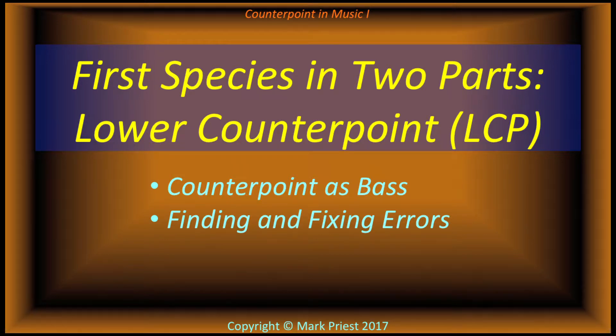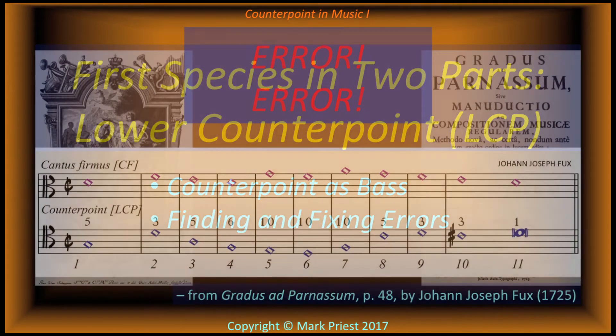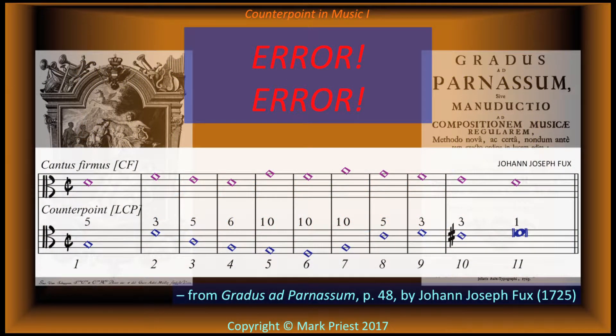First species in two parts, lower counterpoint. Counterpoint is base — finding and fixing errors. In Gradus ad Parnassum, an important 18th-century treatise on counterpoint by Johann Joseph Fux, the student in the dialogue submits an example having errors in the counterpoint line below the cantus firmus.